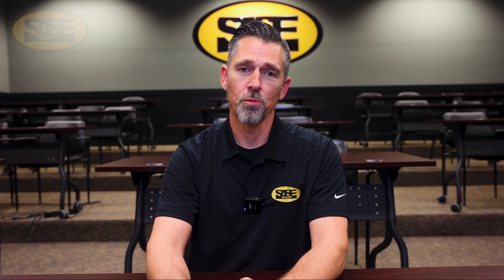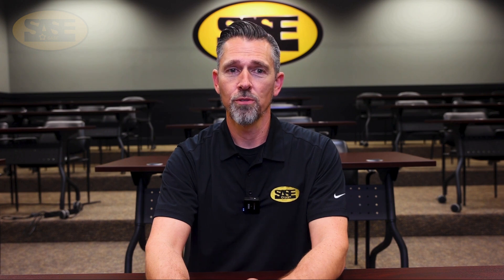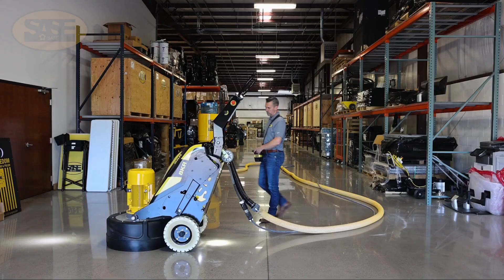First we have to pay homage to the original remote grinder that came out back in 2004, the HTC 950RX. It really was a good first attempt in this category. The 950RX is still very relevant 20 years later in today's market. In fact, we have a few 950s in our service department right now getting maintenance on them for a customer that loves to use them.